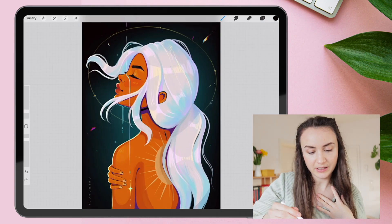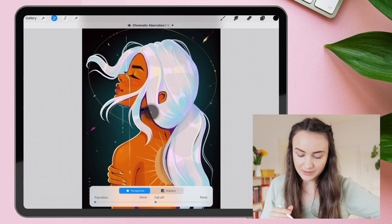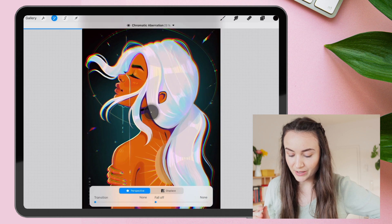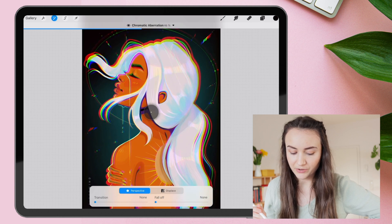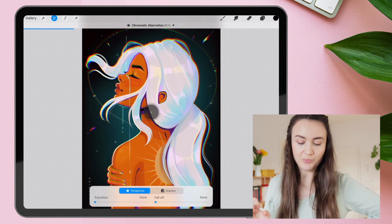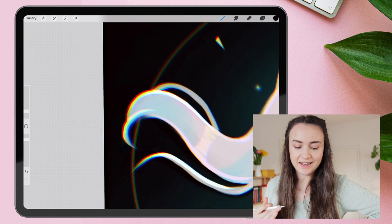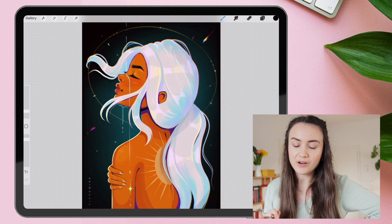To do so, we click on Adjustments and choose Chromatic Aberration. Then we will increase it. See how there occur these rainbow-like effects on the borders of the character? But this is absolutely too much — 6% should be good to go. It gives this interesting kind of stylized look to your illustration and sets it apart from other artworks. And that's what we want.